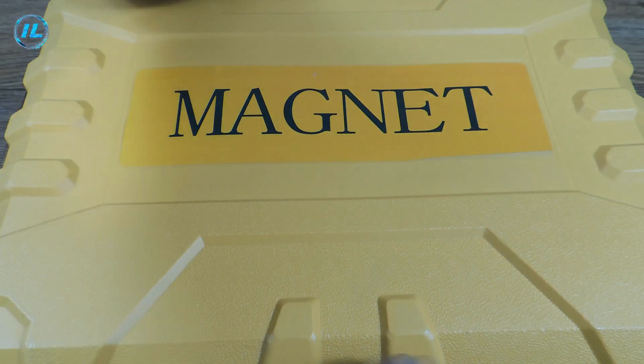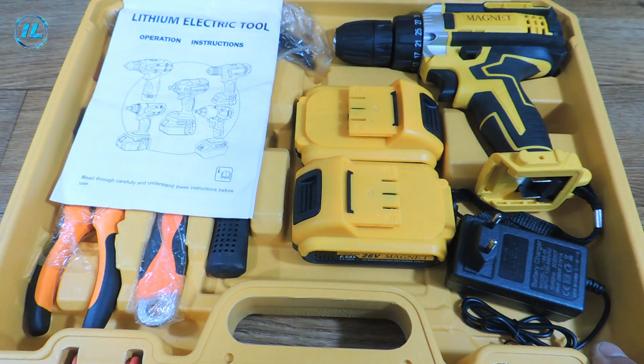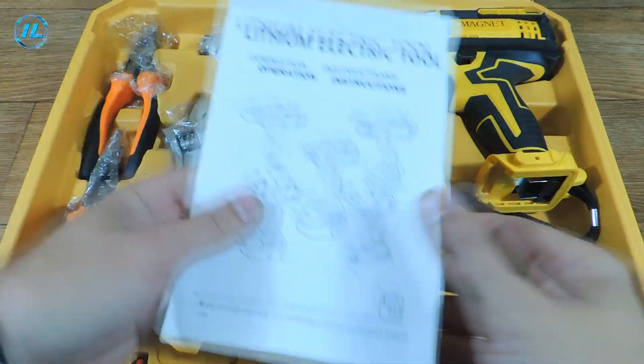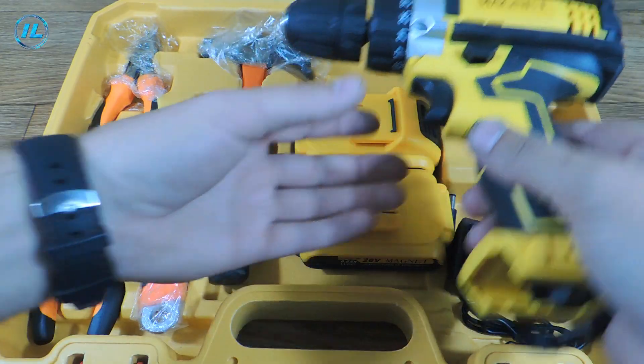Some time ago, I bought myself such a set of tools, and it turned out to be very useful for today's project. There are many different tools in this set, but the most important of them is, of course, a screwdriver. In appearance, it is very similar to DEWALT.